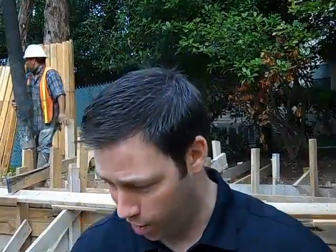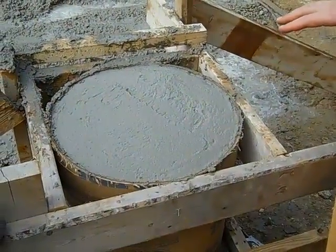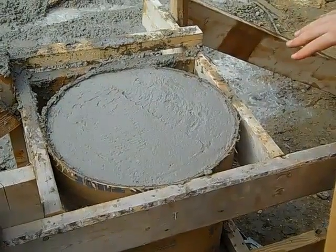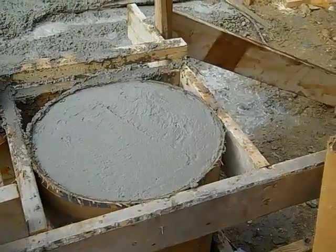Good morning everybody, this is Matt Reisinger with Reisinger Homes. Welcome back to our pier and beam foundation job. Last time you saw us we were drilling some 35-foot piers — in fact we've got them right here. This is a pier cap that we're pouring today, and the piers that go down underneath go, some of them, between 32 up to 40 feet deep. They're real deep.